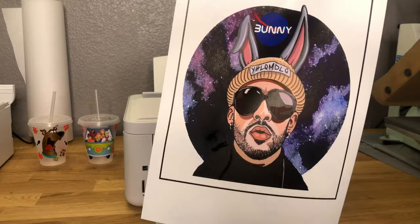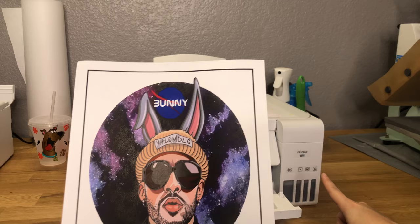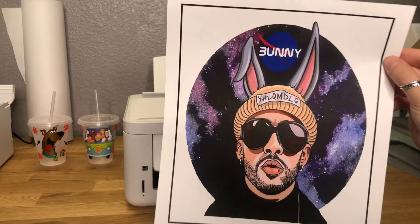Look how beautiful these colors came out — you can see it's still a little bit wet, but it dries pretty quickly. The printer I'm using is an Epson 2760. I highly recommend this printer — it works well if you print on the correct settings. Let's get this cut out and then I'm going to show you guys how to iron it onto the shirt.